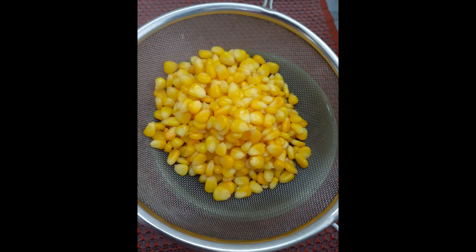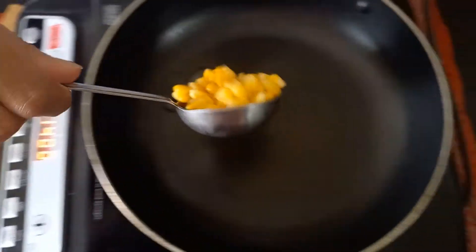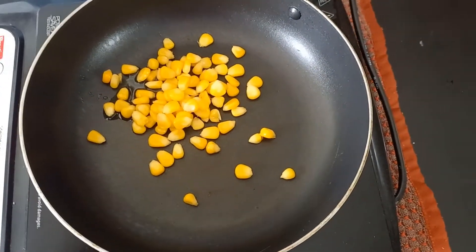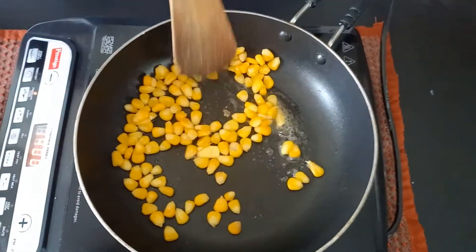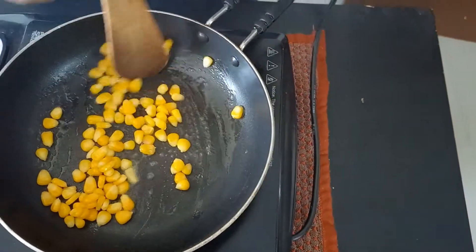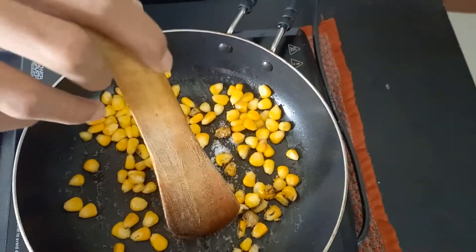We'll drain the water and keep the sweet corn ready. We'll start with butter sweet corn. Take a pan, add one teaspoon of oil and three to four tablespoons of corn. Add one teaspoon of butter. Now add salt and pepper according to your taste. If it is for children, you can just avoid pepper powder and add only salt.